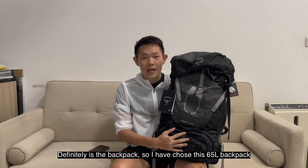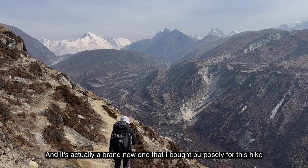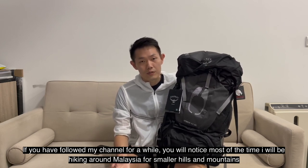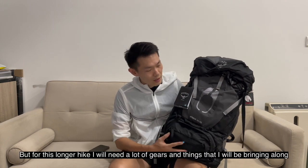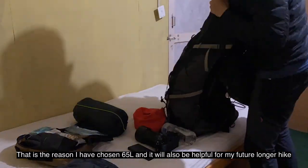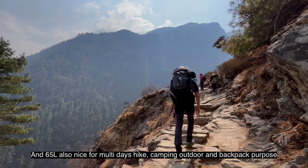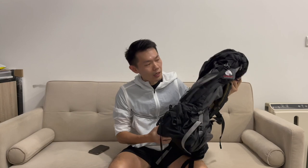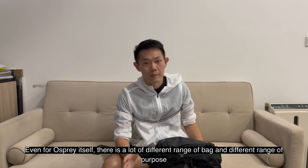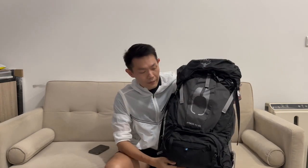The next very important item for my EBC hike is the backpack. I've chosen a 65-liter backpack and it's a brand new one purchased specifically for this hike. If you've followed my channel you'll know I've mostly been hiking smaller hills and mountains in Malaysia, but for this longer hike I need a lot of gear, which is why I chose the 65-liter. It will also be great for future longer hikes, multi-day camping, and backpacking.